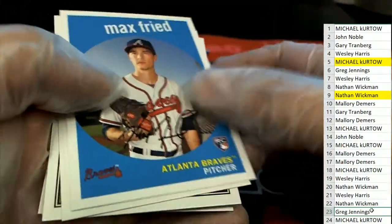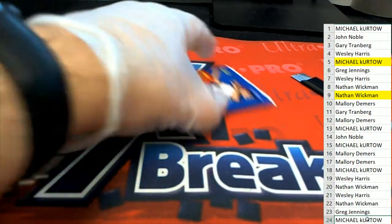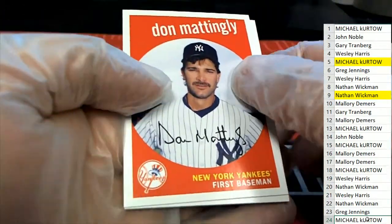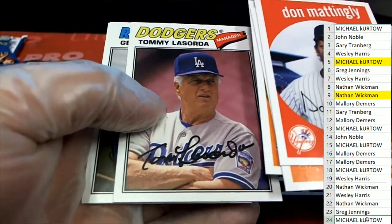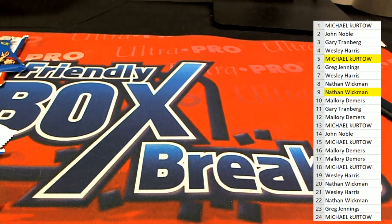I think we're getting ready to do Certified Football — we got some things coming up you can look at. Really cool stuff coming out in Heritage. That was our two-pack rip — everybody gets two packs per spot.